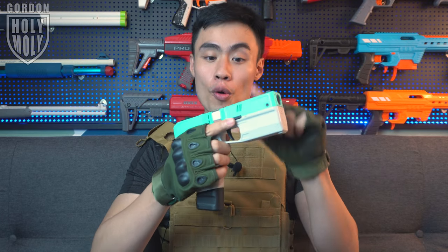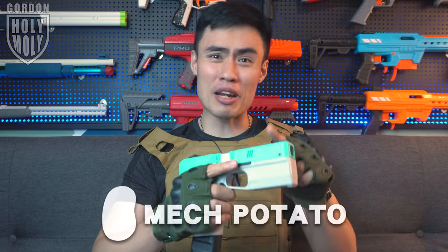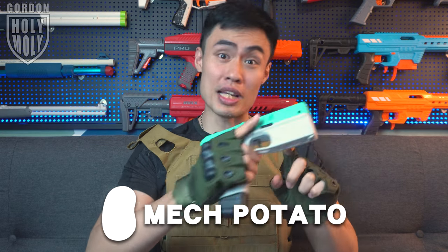Holy moly, the rate of fire of this thing is amazing! Hello, what is up guys, I'm Yours Gordon and welcome to another 'What Am I' video. What I got over here is a Diana foam dot blaster, and this over here is a brushless flywheel foam dot blaster. The rate of fire is very insane for this blaster, and this is all thanks to Mac Potato for helping me get this blaster for today's review.